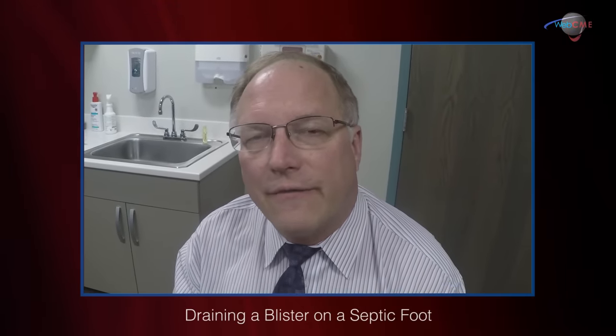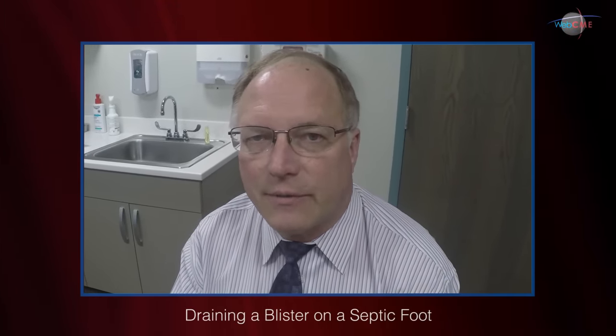Hello, I'm Dr. Nies Godel. Welcome back to Milwaukee AZH Wound Center. I have a very interesting patient that I would like to share with you.